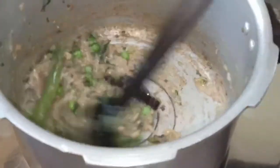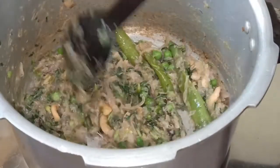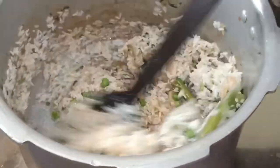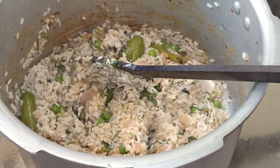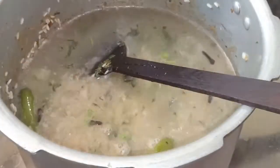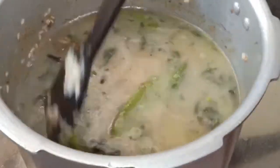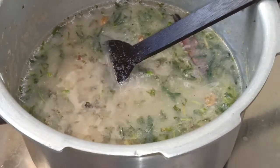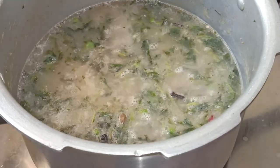I will add some powder to the oil and sauté the water. Now I am going to put the pan in the pan. I am going to add 2 cups of water. Add 2 cups of water. You will check. I will close it.